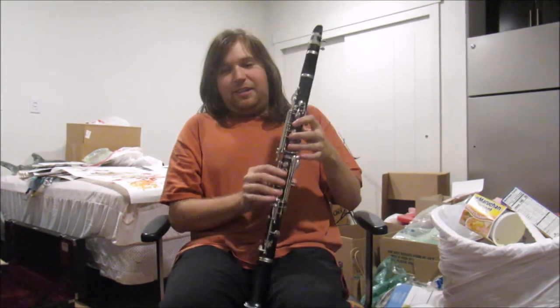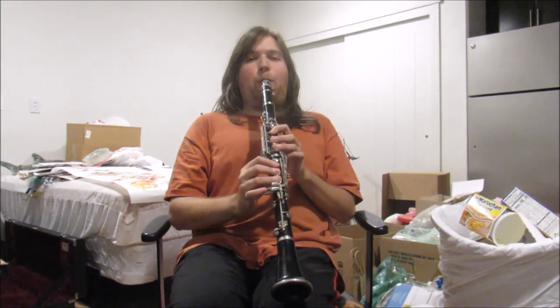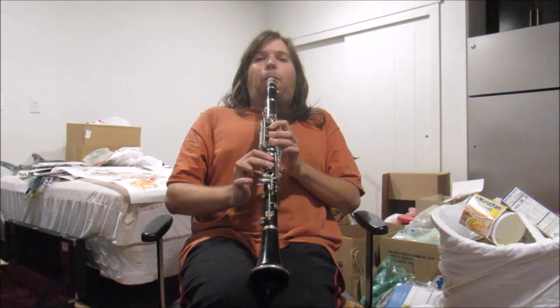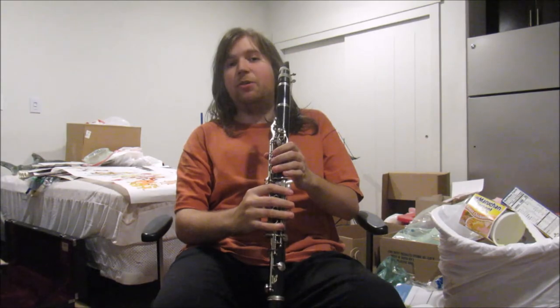And now the same register jump on this instrument as I did with the bass clarinet. And also this. And now I'm going to show you a comparison with the reeds and other things about the instruments.